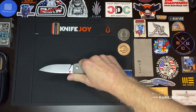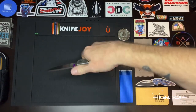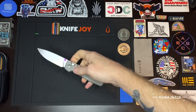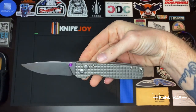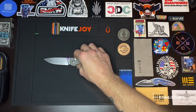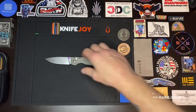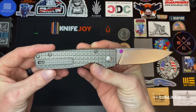The ergos are just perfect — really, really good. You can choke up on it nicely. My wife and kids got this for me for Father's Day, and I just love it. I changed the thumb studs out — you guys know I do that quite often.